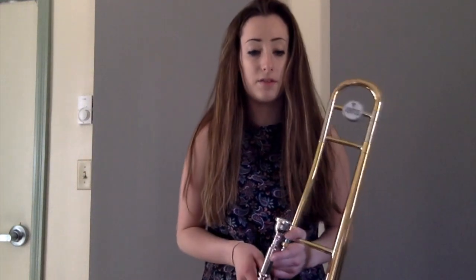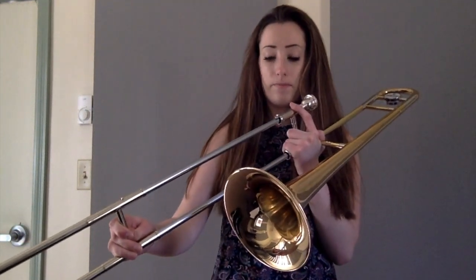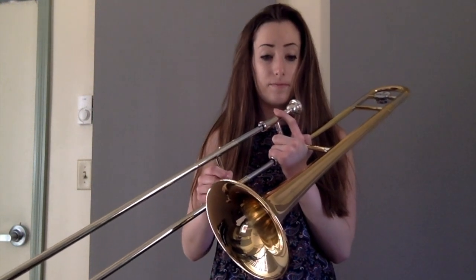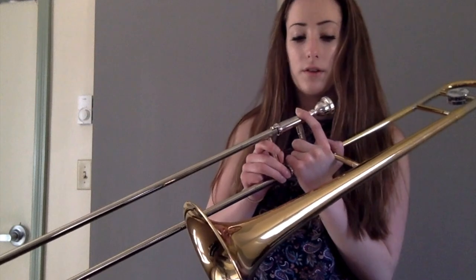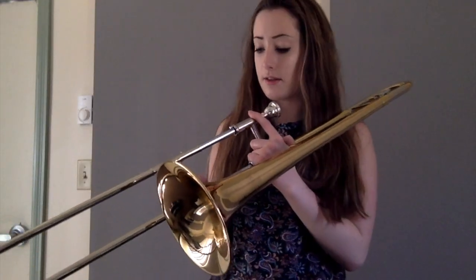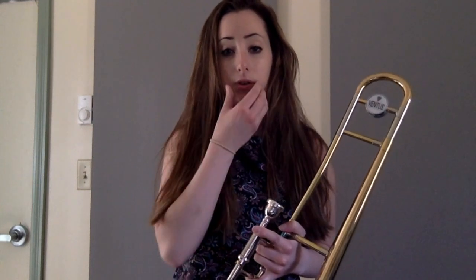Now let's go through a C major scale. C starts in sixth position, D is in fourth, E is in second, F is in first, G is in fourth. These positions each have multiple notes. For lower notes you relax your embouchure, and for higher notes you tense everything up. You also have to put more air through as you go along.